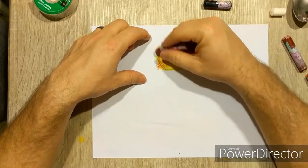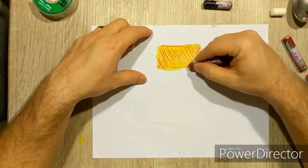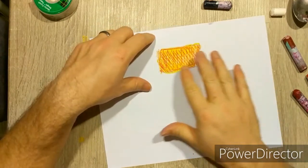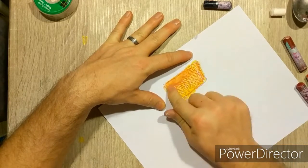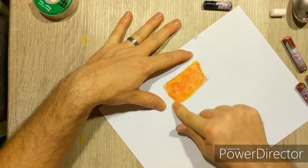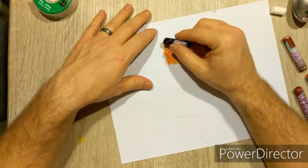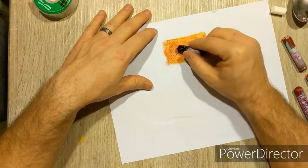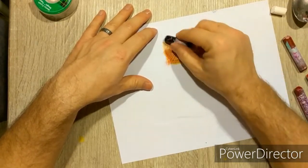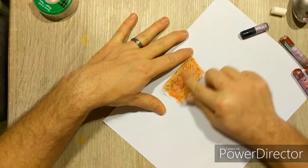Everyone has blood in their skin no matter their skin tone or ethnicity, and red will be prevalent in all of them — you will see that warmth in everyone's skin. Get the red color in there, blend it, and you'll get an orange color. I could just use a red-orange but we want that yellow base coat. Now with that blended in, come in with a little bit of blue — just a little at first.